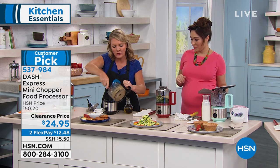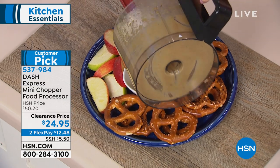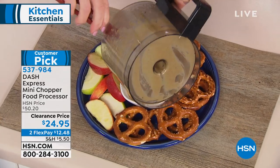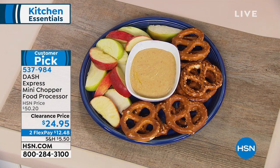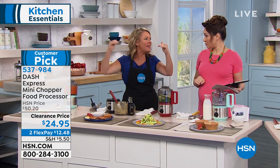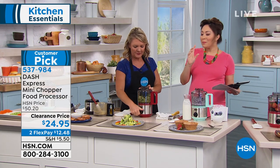Extra creamy — look at this, it's so fresh. When you make it fresh, you get the smell and the aroma. No preservatives, no funny chemicals, no extra salt, no extra sugar. Dash's motto is 'unprocess your food.' They're giving us tools at amazing prices so we can make things ourselves. If you've never had fresh nut butter — even peanut butter or almond butter — it is a whole other level. But that took me 30 seconds. You decide if you want creamy or chunky — you're in control.